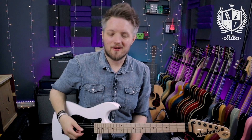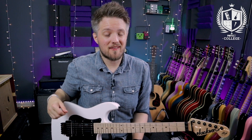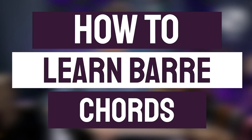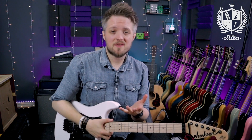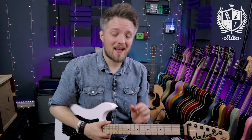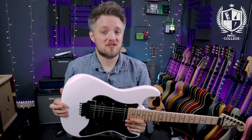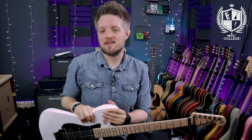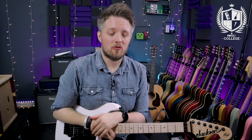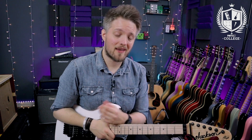Hello everyone and welcome to PMT College. My name is Lee Fuge and I'm here today with musicteacher.com. In this video we're going to talk about bar chords. All the tones you're hearing are coming from this Jackson Adrian Smith SDX plugged into the Blackstar Silverline Standard, mic'd up with a Lewitt Audio LCT 440 condenser mic, and my voice through the Rode Go clip-on microphone.